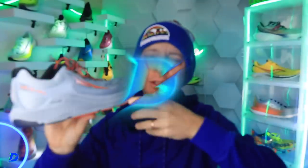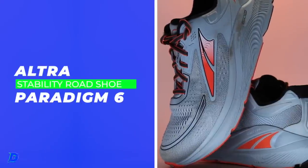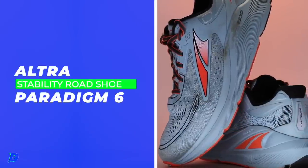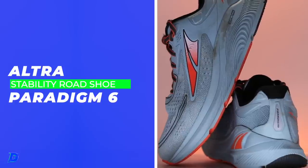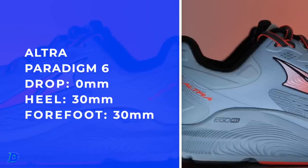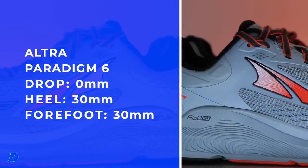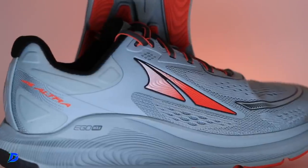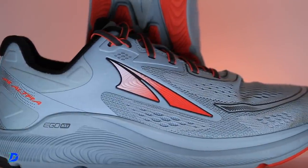I absolutely need some more Altra in my life in 2023. They kind of fell off the map for me in 2022. Raise your hand if you're a zero drop fan — 30 and 30 for the stack heights. Altra — A-L-T-R-A — there's zero drop shoes, meaning the slope inside the shoe is zero. Most shoes have a four, six, eight, some a 10 or 12 — thinking of some Asics shoes.